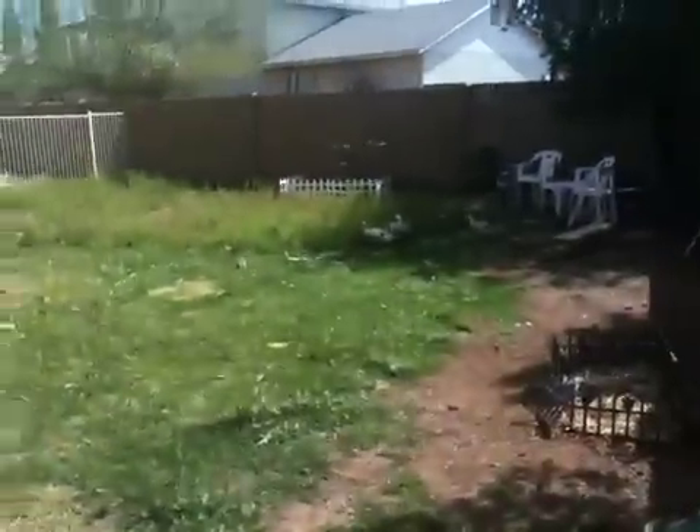Hello, this is Austin Miles, cleaning up the yard today. As you can see, we have some animals around — just chickens and there's some ducks over there.